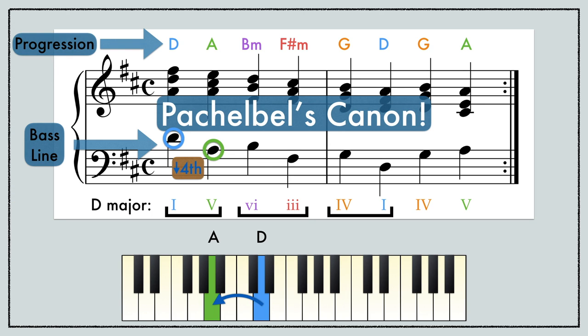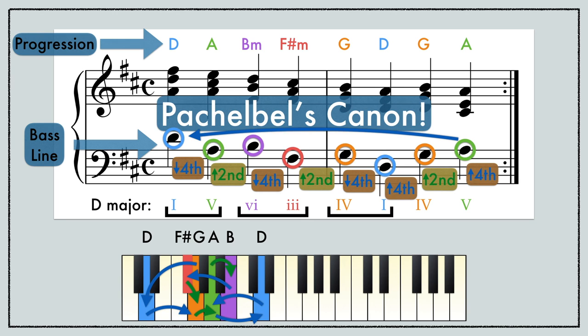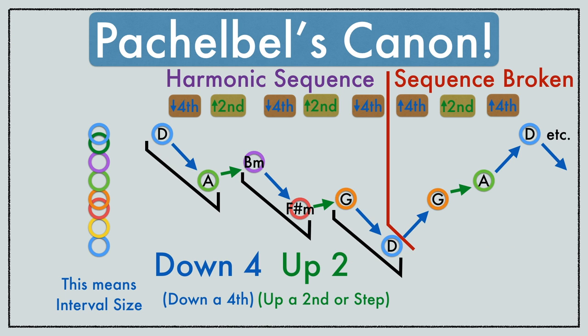Let's look at the progression and bass line: D down a fourth to A, up a step to B, down a fourth to F sharp, up a step to G, down a fourth to D, up a fourth to G, up a step to A, and it begins again endlessly. This really is the song that never ends. Did you see the pattern? Down four, up two. The end breaks off the sequence to restart the cycle.